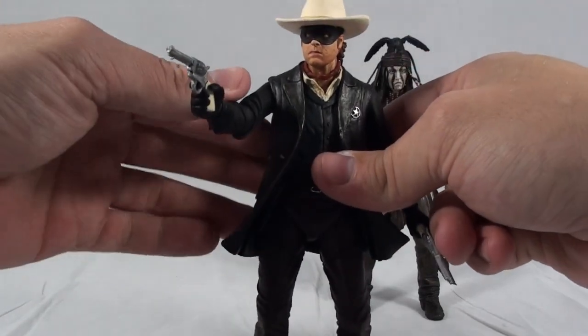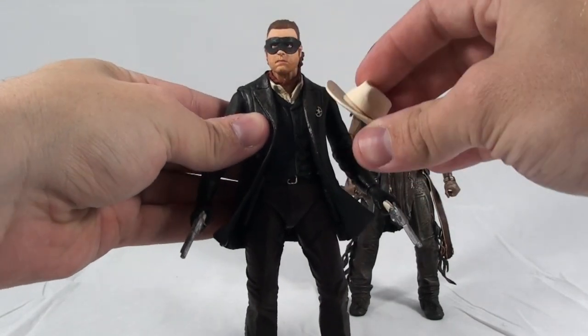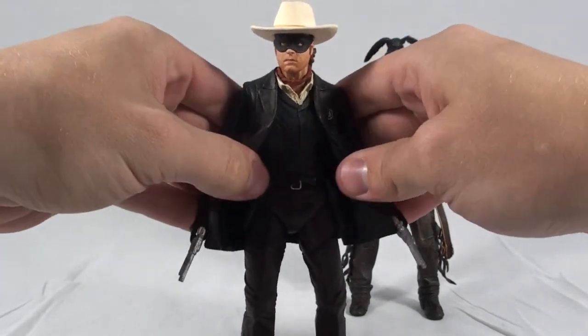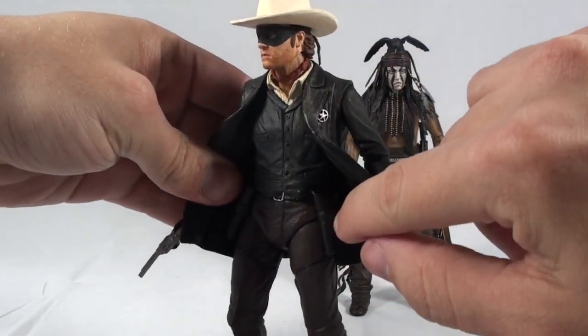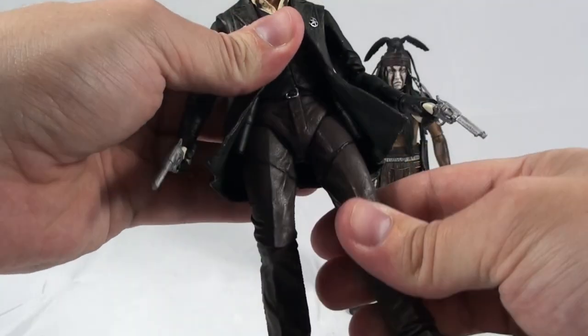Secondly, we have the Lone Ranger himself. He has a removable hat, and then two pistols which can also fit in the holsters on his hips. He has the same articulation as Tonto.